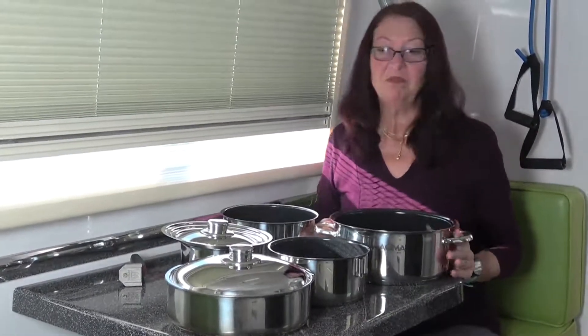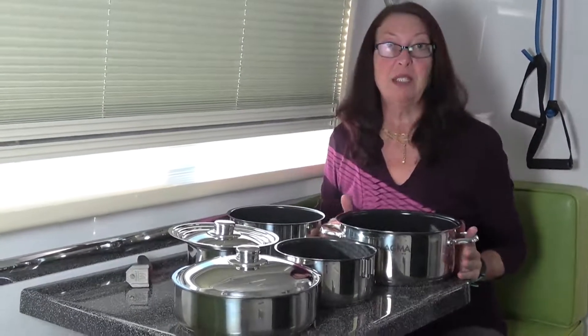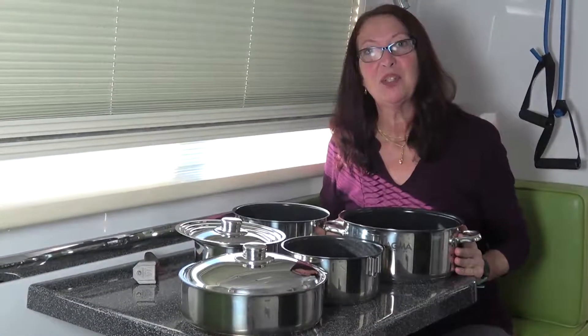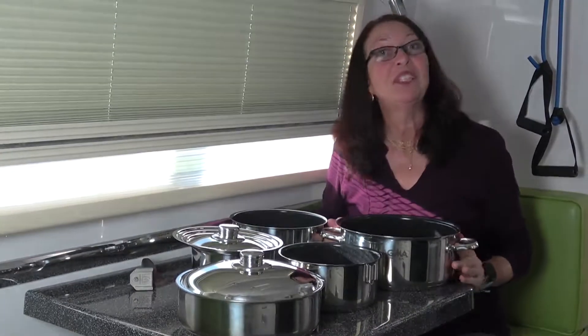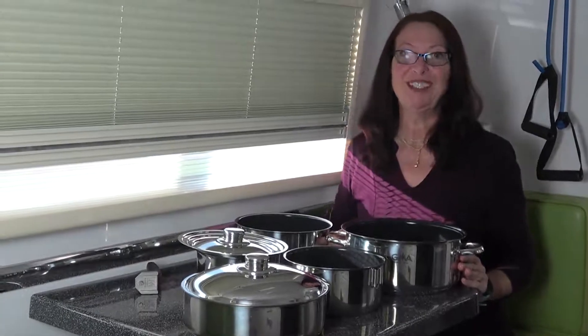I love them, they're fantastic — it's really a great purchase that I will never regret and I just wanted to share it with you. If you're interested in this cookware, you will find the link below. I hope you found this useful, and if you did, please give us a like, comment, and subscribe. Talk to you later!